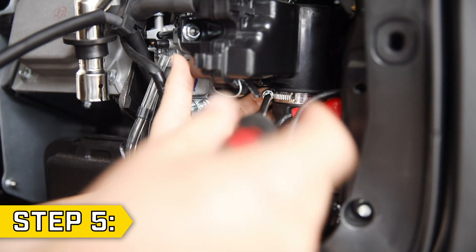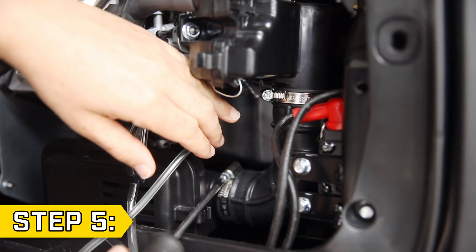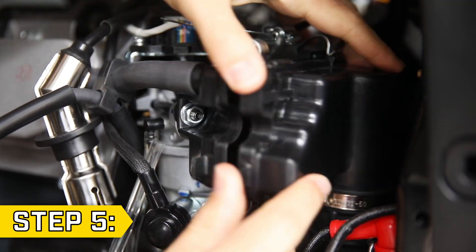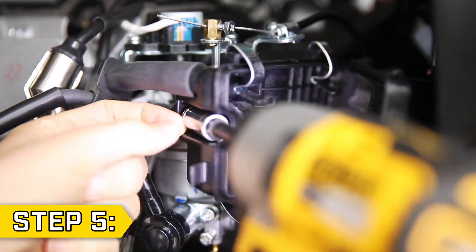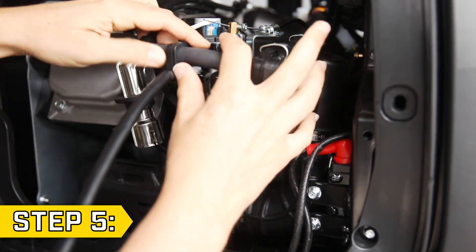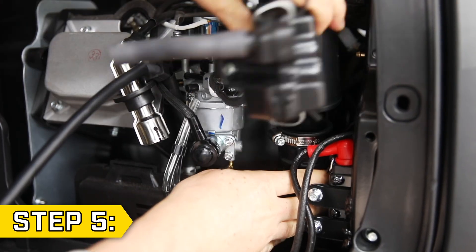Step 5. Loosen the hose clamps around the inlet pipe with a Phillips screwdriver. Then open the air cleaner and remove the two nuts inside with a 10 millimeter socket. Disconnect the breather tube, then remove the air cleaner and inlet pipe, and keep track of the gaskets.